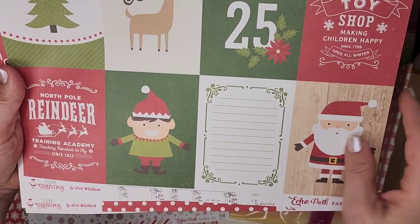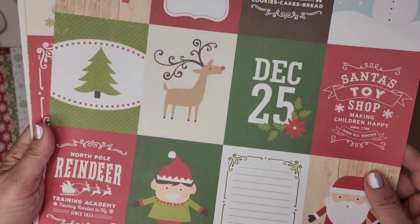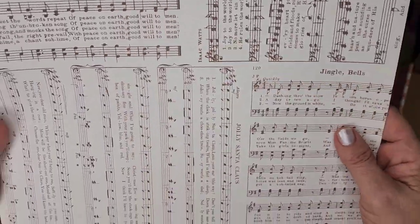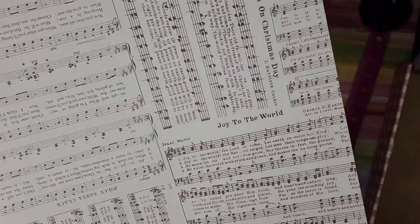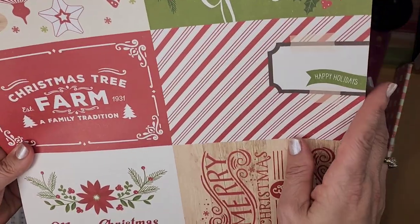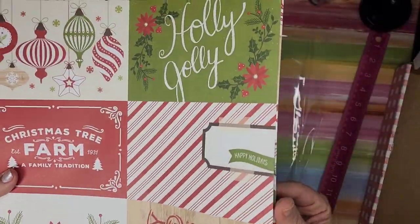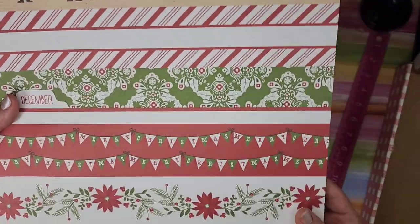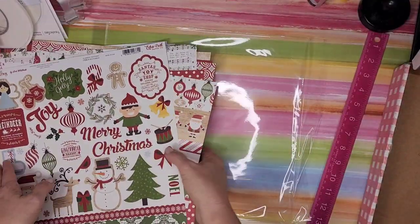This is how I end up with so many things! Adorable cut-apart journaling pieces — 'Always fresh,' 'Made with love,' 'Gingerbread Bakery,' 'North Pole Reindeer Training Academy.' 'I heard the bells on Christmas day,' Jolly Santa Claus, 'Jingle Bells,' 'Joy to the World' — that's really nice and sweet. Another cut-apart with 'Holly Jolly,' 'Christmas Tree Farm.' Polka dots, long border strips — and finally the stickers, which are adorable.